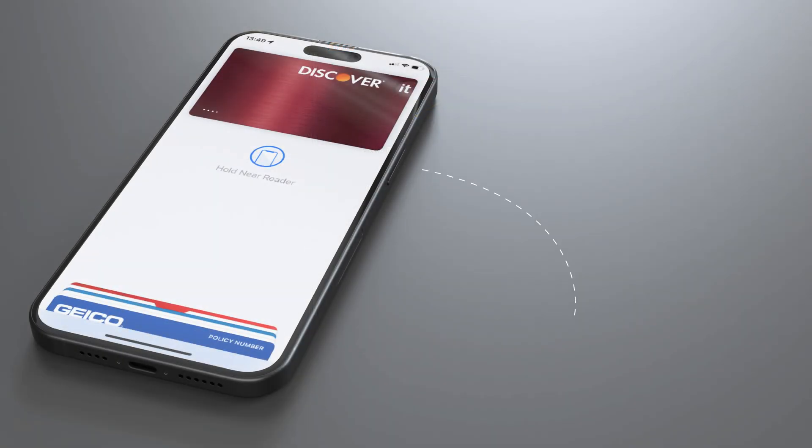Once it's all set up, simply double-tap the side button of your phone to use Apple Pay. You'll be asked for Face ID, Touch ID, or a passcode, and after that, you simply hold your device close to the payment reader to complete the payment.